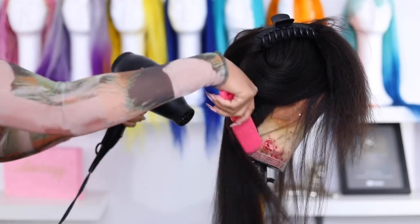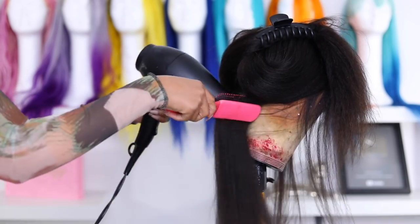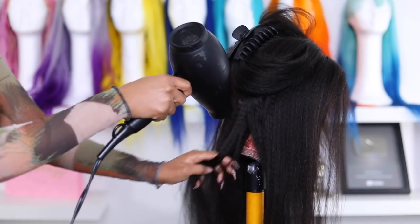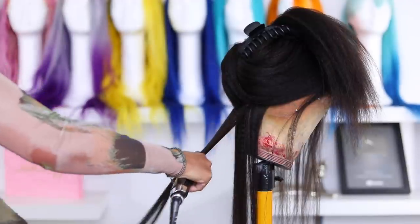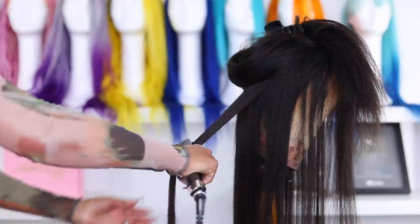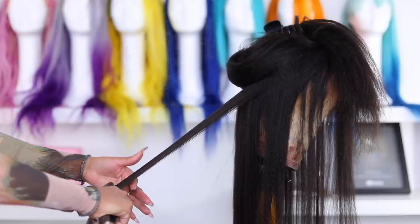So now I'm going to go in with my blow dryer and I'm going to blow her out. The hair is pretty dry right now, but I just want to blow it out because there were some wet spots from when I washed the hair. I'm going to go in with my flat iron just to straighten this hair and I'm going to speed this part up. I really, really love how this hair looked once it was straightened — it still had some texture to it and I was living for it.